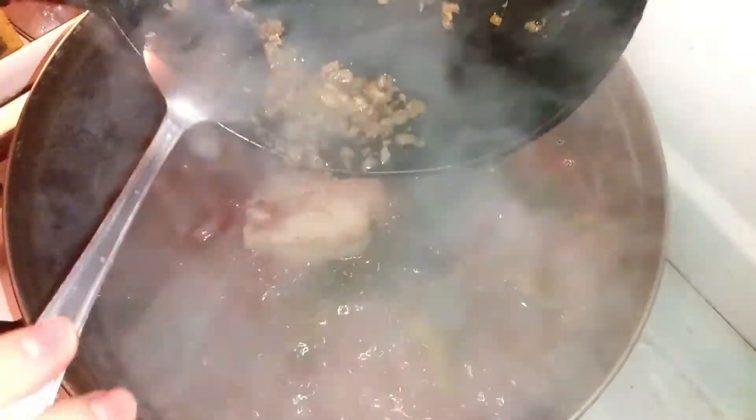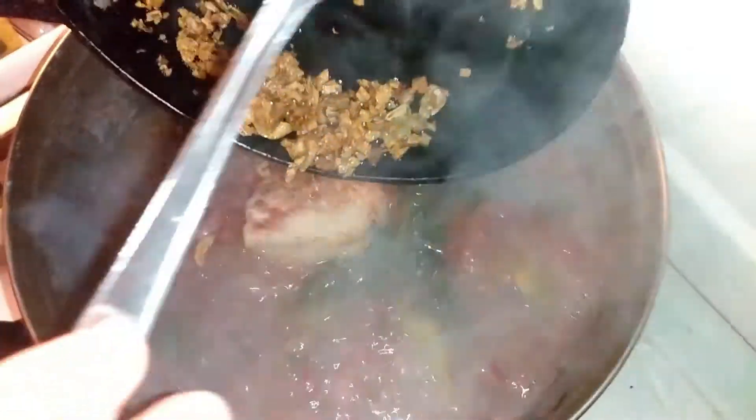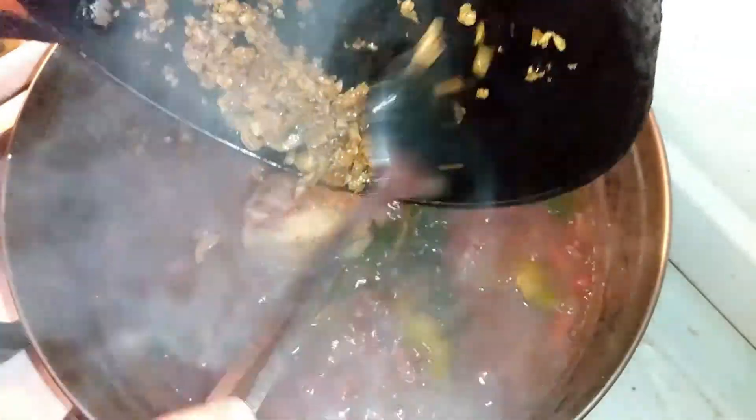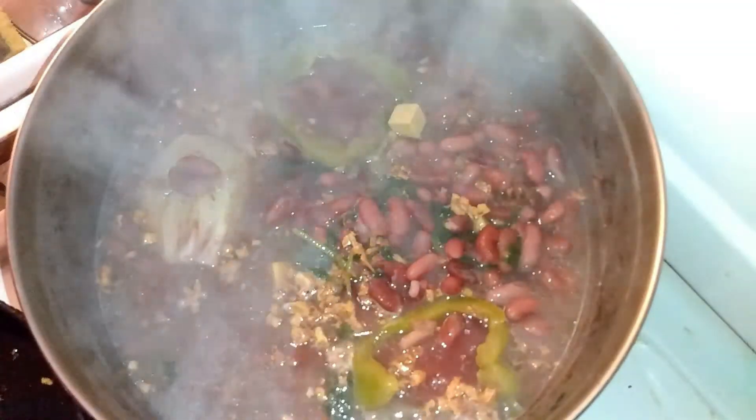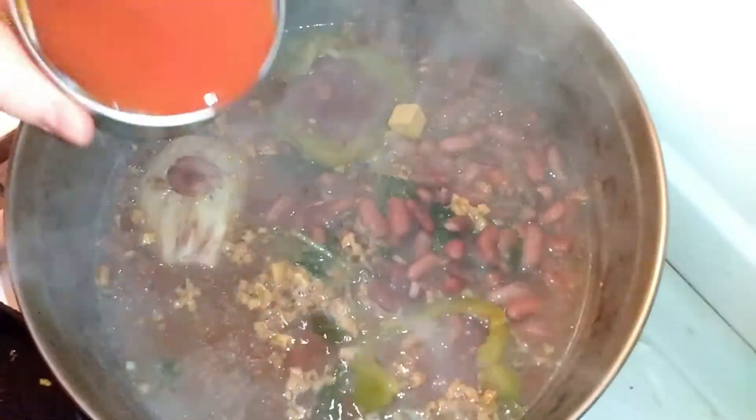I'll put the garlic paste on the beans, the two bouillon cubes, and the can of tomato paste. I mix it, and I'll put a little salt seasoning in it.